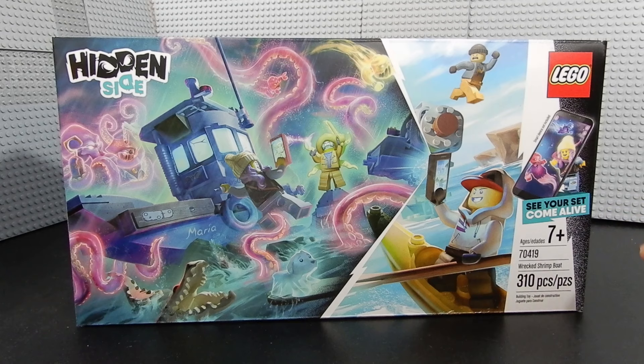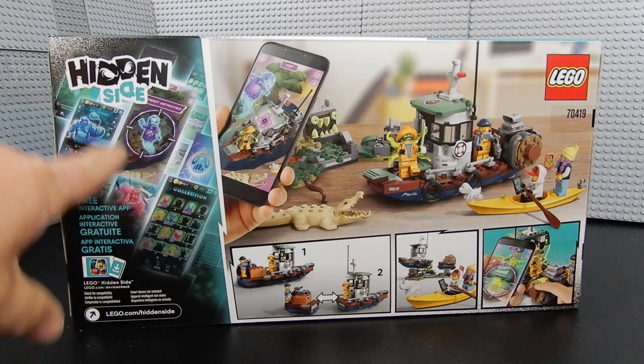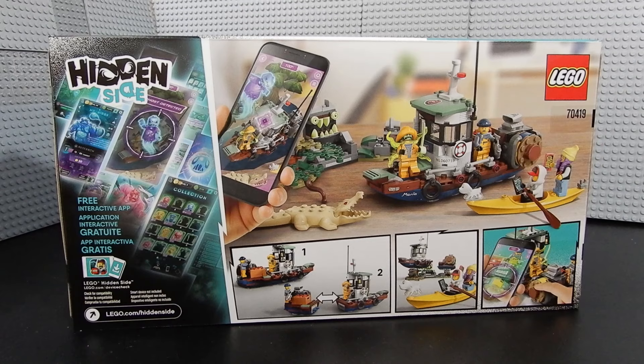The product information — ages 7 and up, set number, number of pieces which is 310 by the way — it's all over on the right side rather than the left. And as you can see they have an illustration of a cell phone there because there is an app that goes along with this for some augmented reality. If we turn the box around you get a little bit better idea of what the set actually looks like, including the app and kind of what it does. So this is kind of a new one for me — kind of interested to check and see what this is all about.